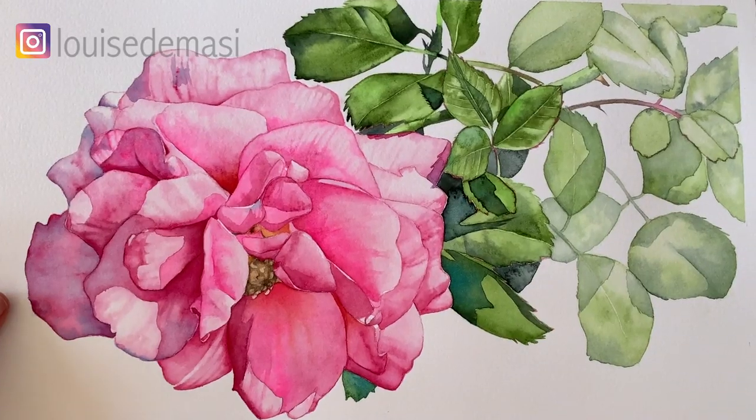Hi everyone. I have a watercolor rose demonstration for you today. I painted this rose last year and I've finally taken the time to make a tutorial for you.